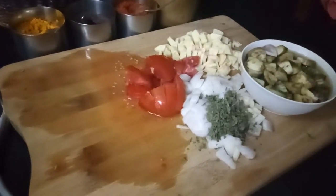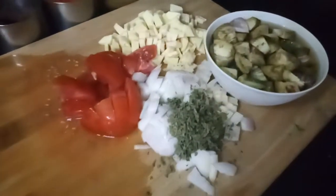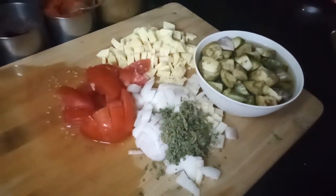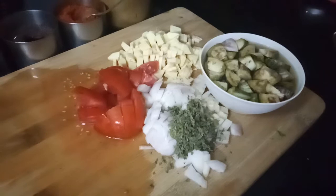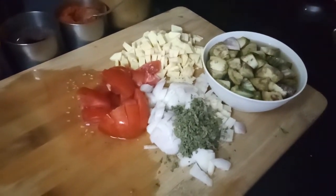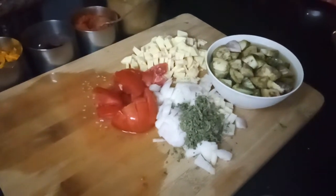Good morning, Indira Shah here. Today I will be making Gotsu. Gotsu is nothing but a soggy vegetable which goes very well with Pungal. South Indians usually have Pungal for breakfast and this goes very well with that.